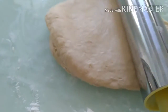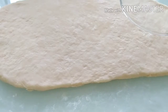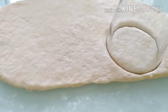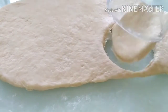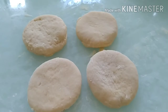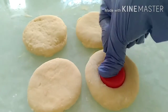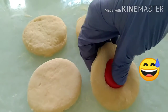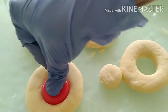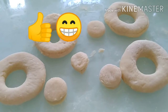Now we'll use the rolling pin to flatten it and let's create some round shapes. We will use the edge of the glass as an alternative for a round biscuit cutter. Punch out rounds like this and let it rest. Now we'll punch out smaller rounds to give holes to our doughnuts.